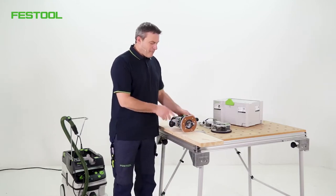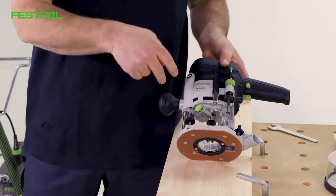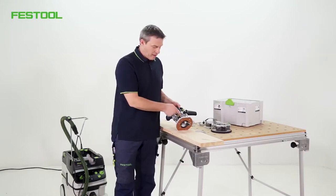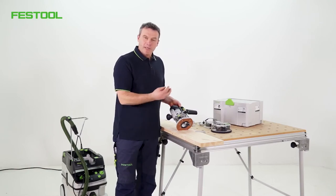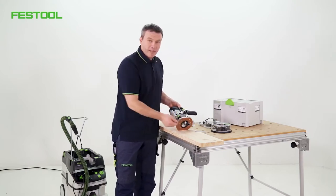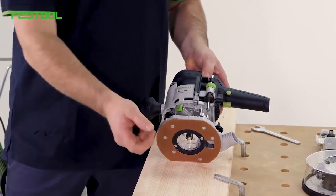A little tip for removing the cutter later on — we'll be using the spindle lock again. When positioning the key, you must overcome two resistors to remove the cutter. This is because the collet fits very tightly in the holder, and the union nut is designed to pull the collet out. If you loosen only the first resistor, you won't be able to remove the cutter. You therefore need to also overcome the second resistor so that the union nut is loosened further.